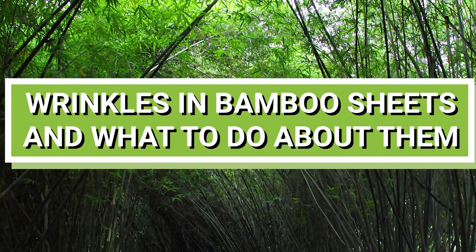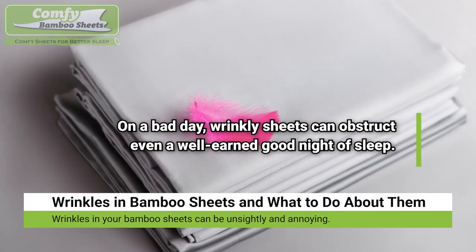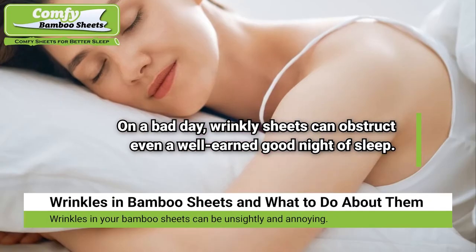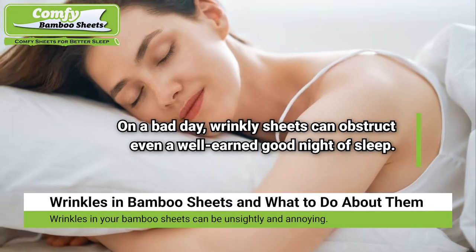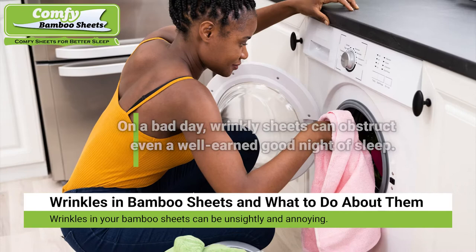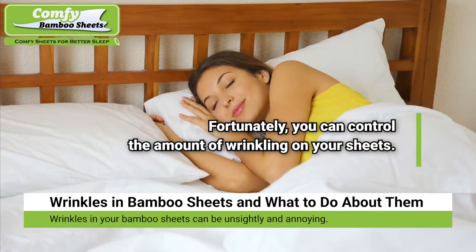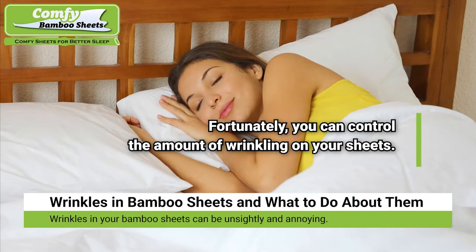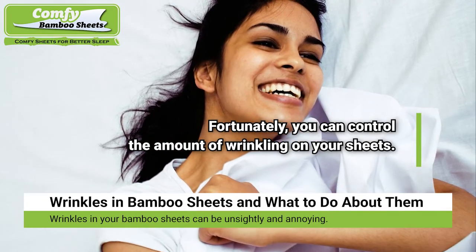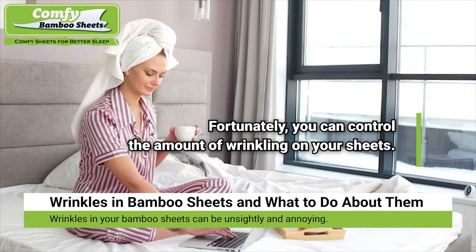Wrinkles in bamboo sheets and what to do about them. Wrinkles in your bamboo sheets can be unsightly and annoying. On a bad day, wrinkly sheets can obstruct even a well-earned good night of sleep. Even the superb softness and comfort of bamboo sheets can be ruined by wrinkles. Fortunately, you have full control over the wrinkling of your sheets.